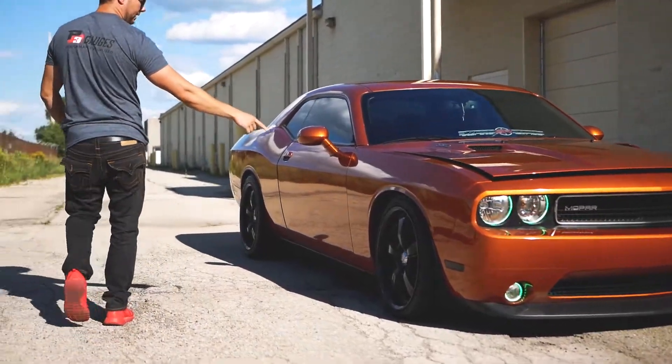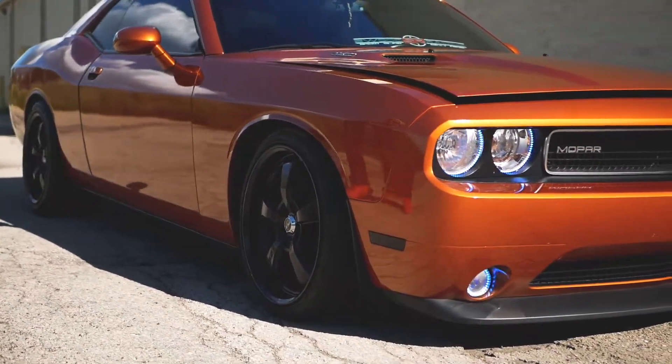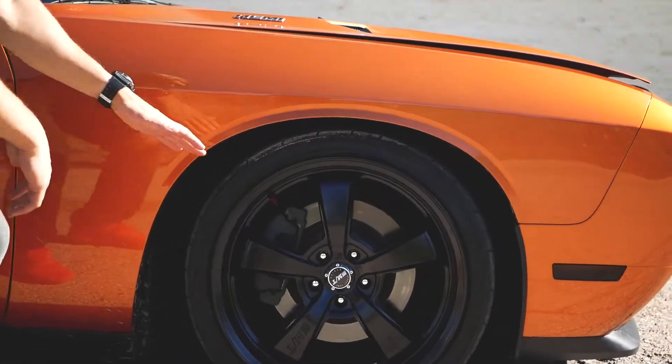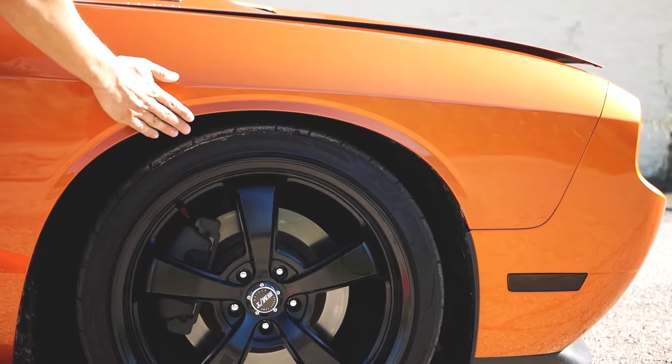Check out the side profile of this. Suspension on this one — I forgot to cover — it is just Eibach Sport Springs, so a really good stance to this thing. It's just going to drop that OEM ride height down a bit to clean up that wheel gap. Really dope looking setup, just a little bit sunken.